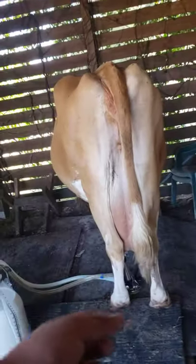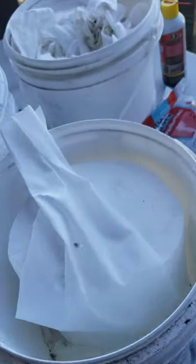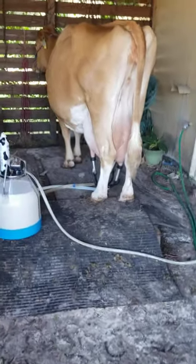First, we would clean her udder. You want to make sure her teats are clean and free of any dirt and bacteria. We use these milk check wipes — it's kind of like a disinfectant wipe — and we'll wipe all her teats and her udder off to make sure she's all clean.